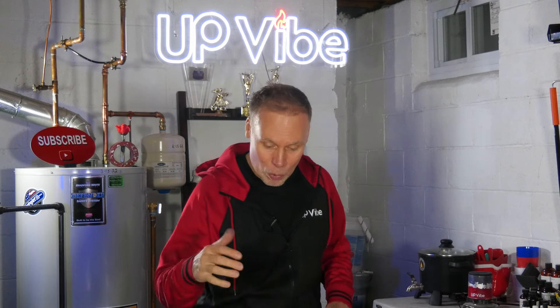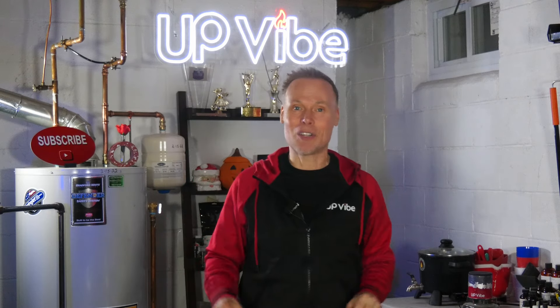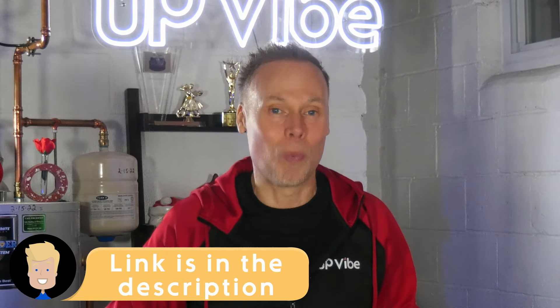Everything is out of the box. I'm going to calculate how much content I need for my silicone mold off camera, but if you need to figure out any silicone mold, I have a formula. I'm going to link it there, and I'm also going to link it down in the description box as well.